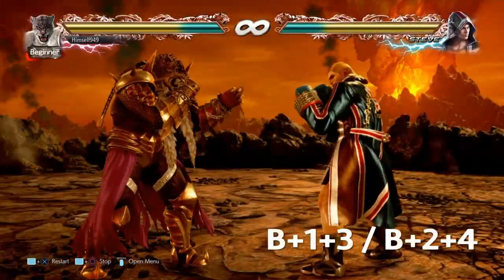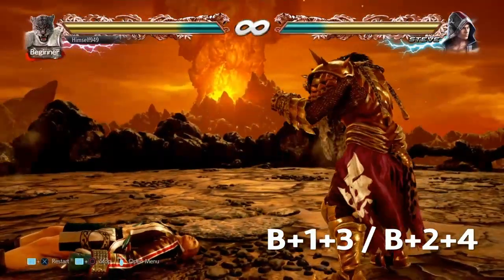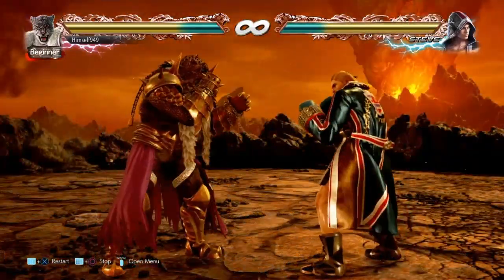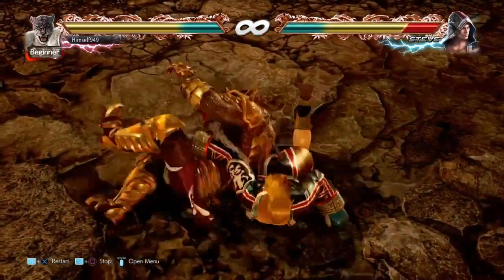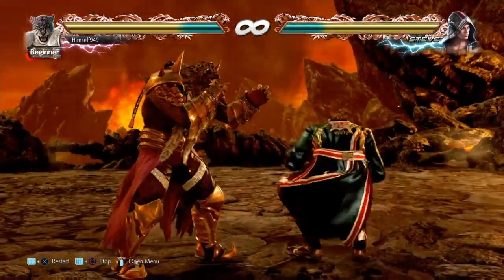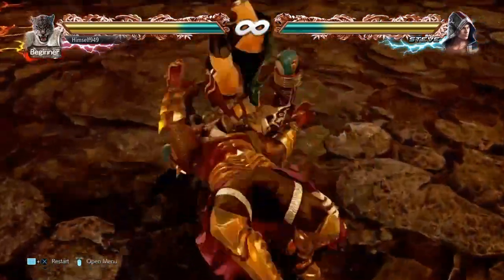Armor King's punch reversal is back 1+3 or 2+4. This activates in 2 frames and it lasts for another 8. Now unlike King's reversal, this works on both left and right punches, but the animation you get afterwards will vary. Against the left punch you get a suplex, and against the right punch you get a cross face.